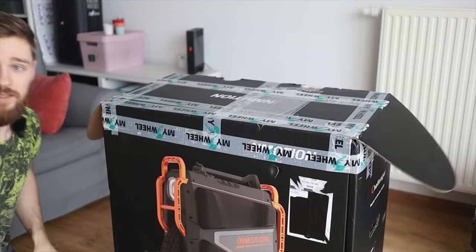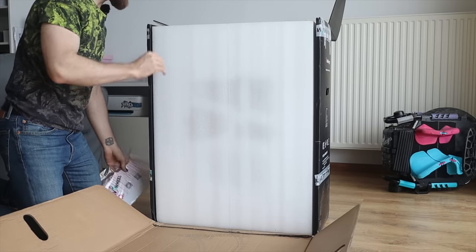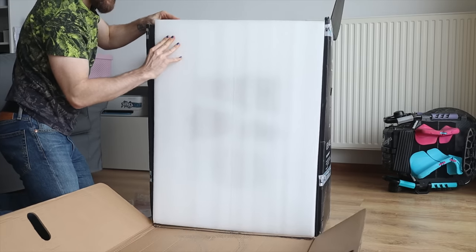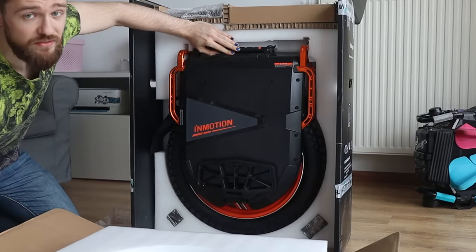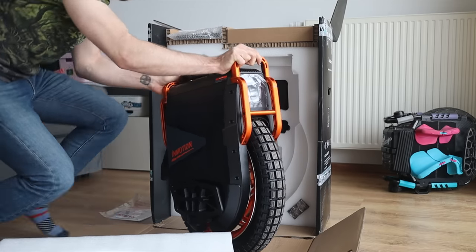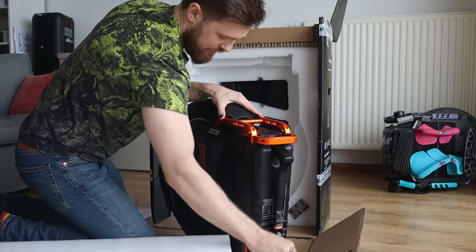The unboxing experience — you've probably seen this in other videos. Let me change the frame. Wow, that's some thick foam! I really like how they packaged this wheel. There's an instruction manual we'll get to in a second, but first I just want to see how it looks. I did already see it in person in Warsaw, so it won't be a big reveal, but I'm still excited. Here it is — the InMotion V13. What a huge chunk! I really like this unboxing experience — usually it's just trying to lift the wheel from the bottom, but this is a lot more convenient.